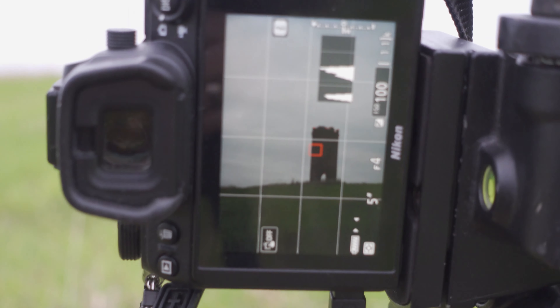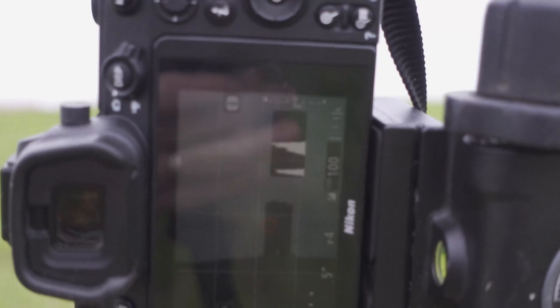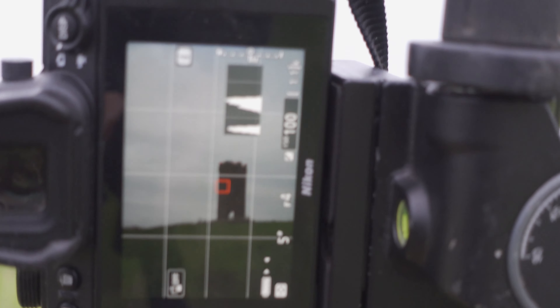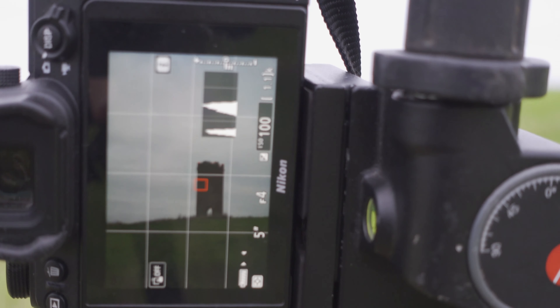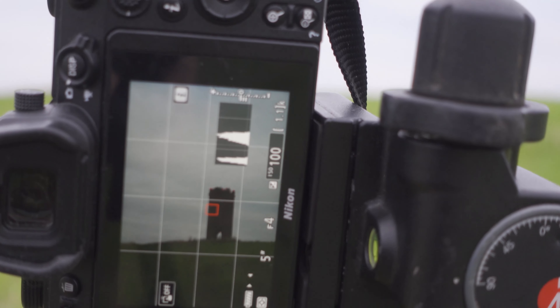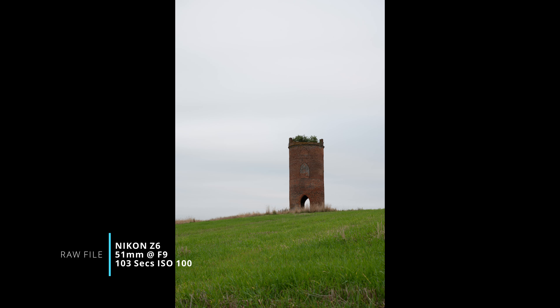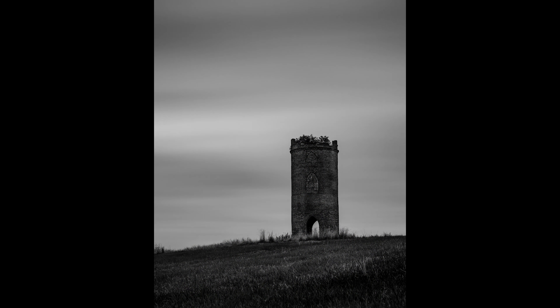I'm not sure if you can see that on this wobbly screen, but that's my composition at the moment. I'm going to shoot it completely manual. I've gone for mainly sky and I'm probably going to crop this down. The sky is looking not too bad, so hopefully I'm going to be okay. I'm going to use a 10-stop neutral density filter, which will probably give me an exposure time of about one minute.